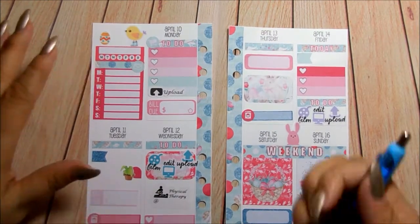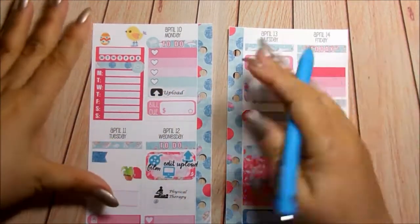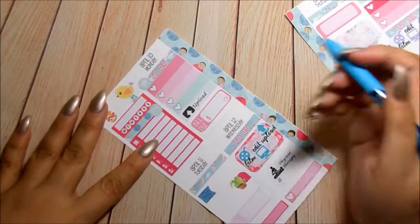So now for ink, I'm going to use this Paper Mate InkJoy gel pen and I'm going to write in some of the stuff that I know for sure. So let's go ahead and do that.